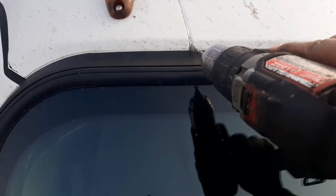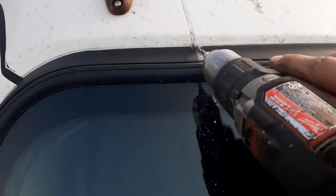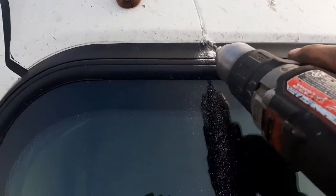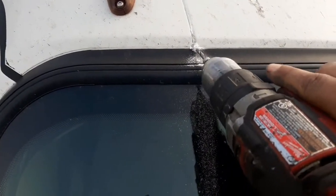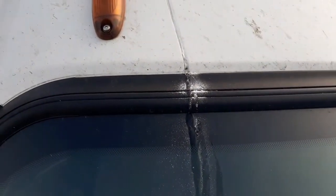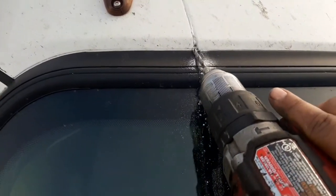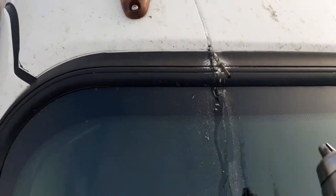All you're doing is this — slowly, kind of angling up at the same time. Once you touch the other side, you can see — look at all that water. That water doesn't have anywhere to go.